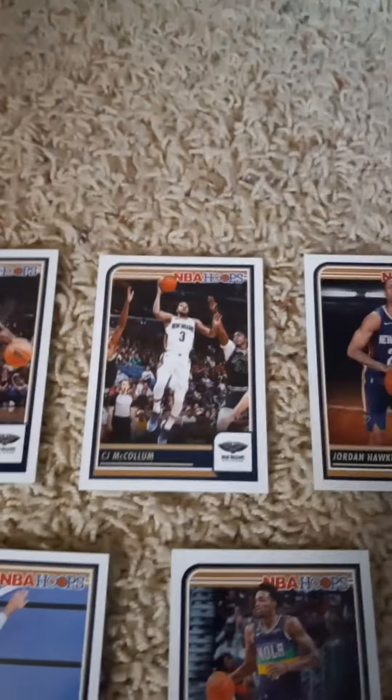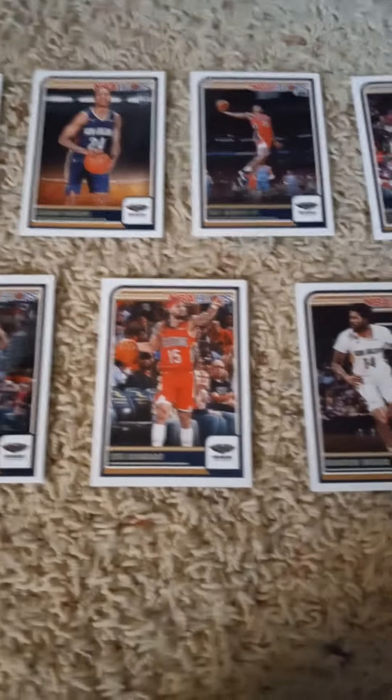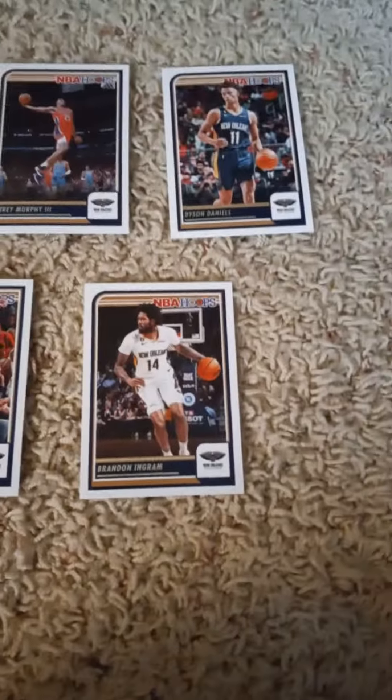First cards: Zion Williamson, CJ McClellan, rookie card of Jordan Hawkins, Trey Murphy III, Dyson Daniels. And in the second round I have Jonas Valuncinis, Herbert Jones, Jose Alvarado, and Brandon Ingram.